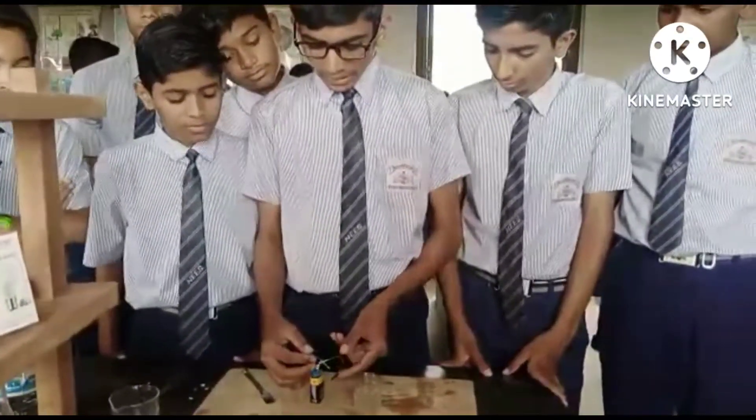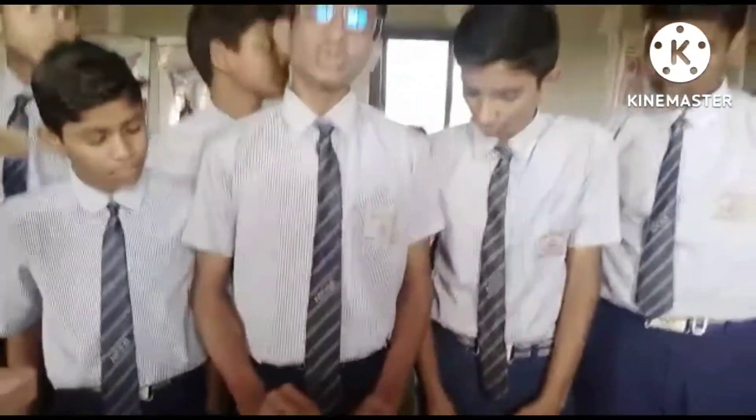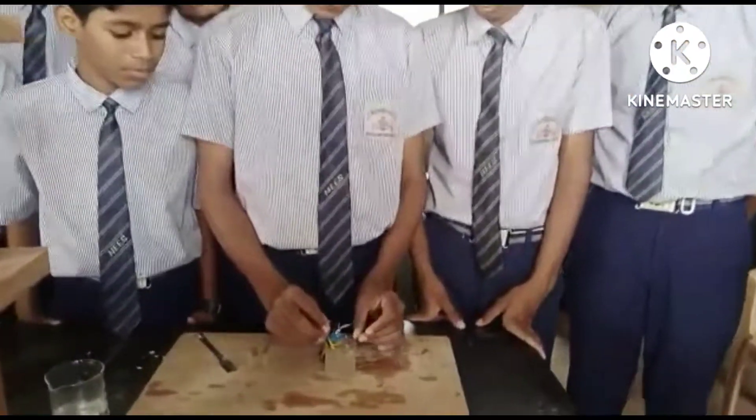Step one is to take these wires and dip them into the lemon juice, and keep the LED connected in the circuit. We could then conclude whether the lemon juice conducts electricity. Let us check it.